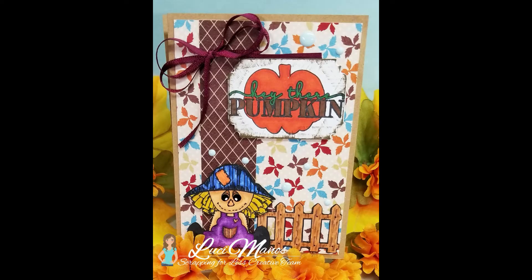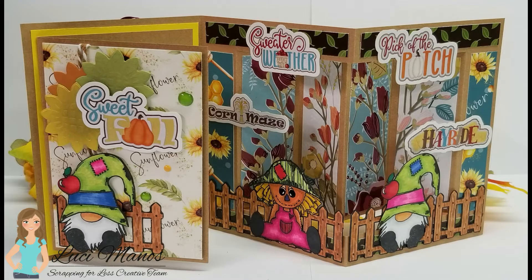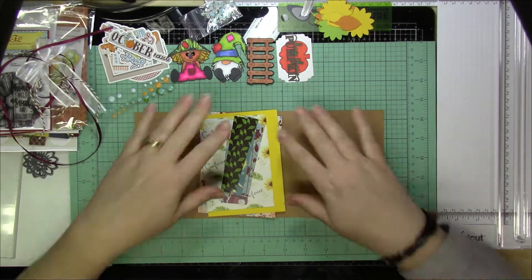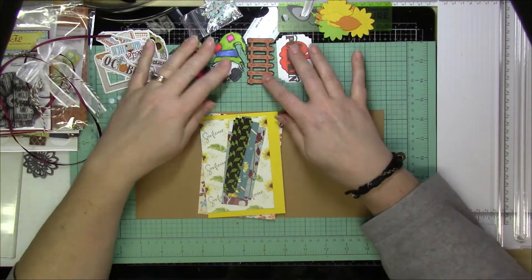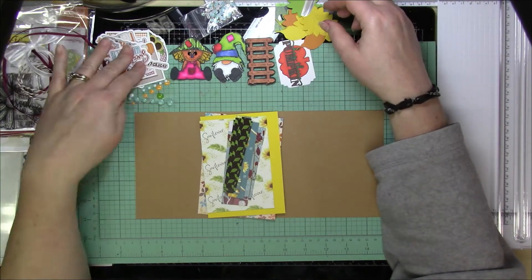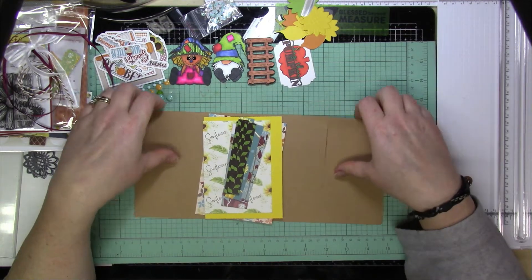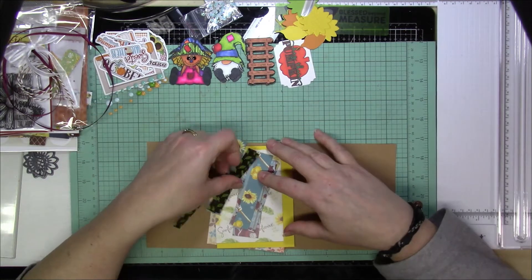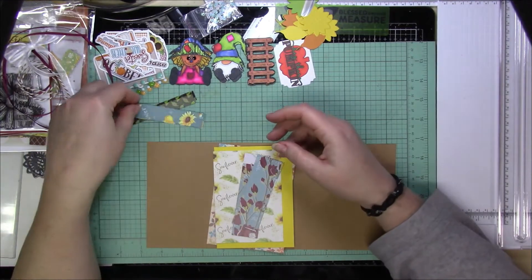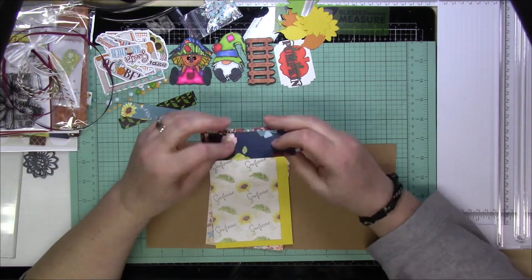Hi everyone, it's Lucy from My Crazy Craft Life, and today I'm here with a design team post for Scrapping for Less. Today I'm going to be making this tri-fold card, and it's a little bit more than just a simple tri-fold card. It's not one of the easiest fun folds I've ever done, but it's certainly manageable. I used the September Flavor of the Month card kit and tried to use as much from the kit as I possibly could, to get all the different elements in it.